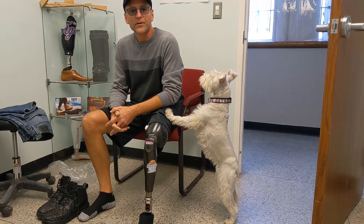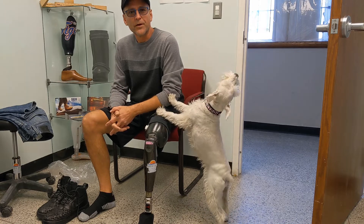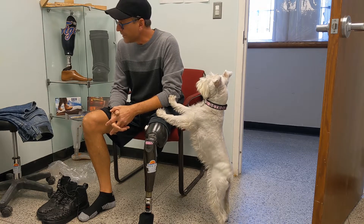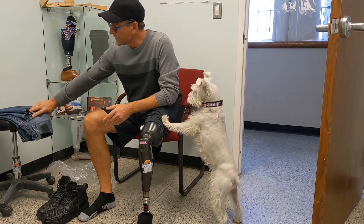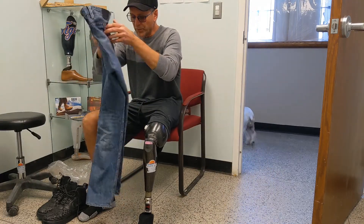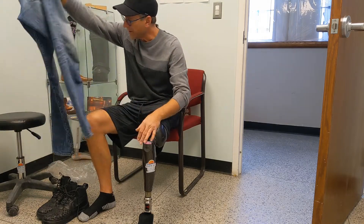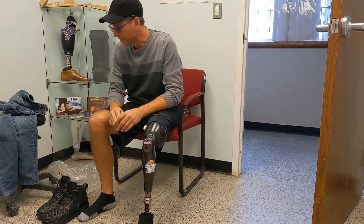Hello, this is Chris Castillo with New Life Prosthetics and Orthotics. I'm the founder and co-owner here with Casey, and what I want to do is give you a little tip on how to get these multiple layers of pants — especially ones that have a tighter pant leg — how to get them on as easy as possible.